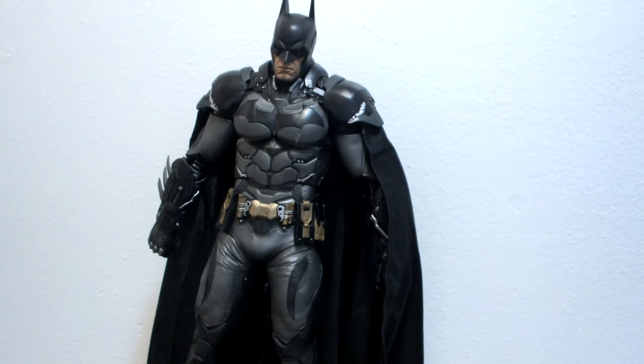But yeah guys, that's my review for the NECA one-fourth scale Arkham Knight Batman.